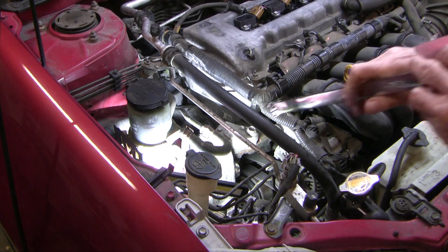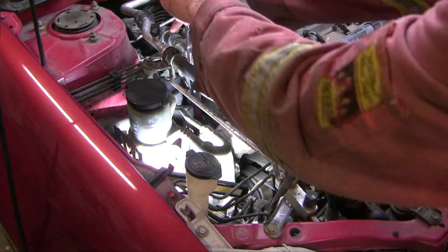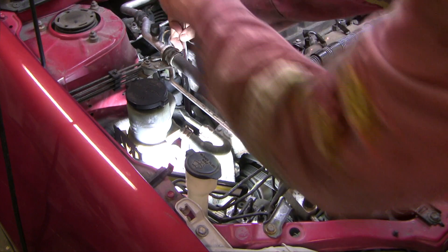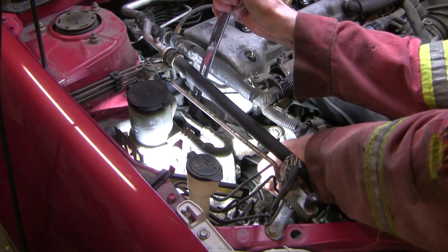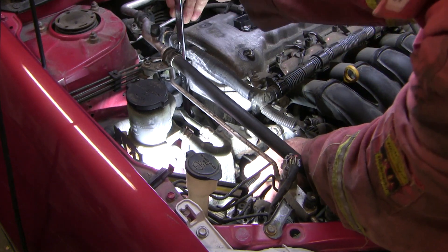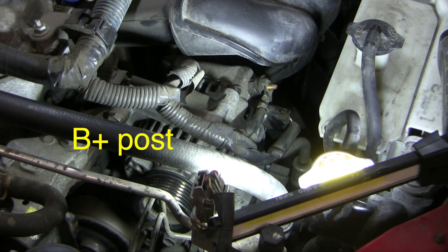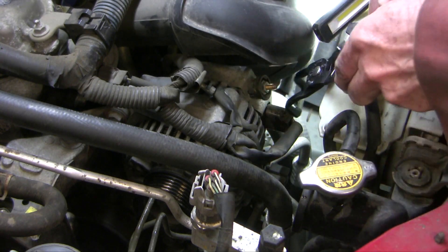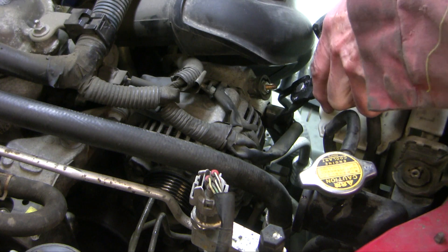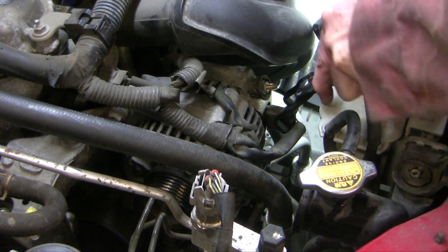The next step is to take off the serpentine belt — this is a 19mm. Then a 10mm. This thing has a little tab: push in, squeeze and pull.